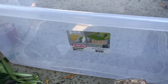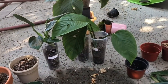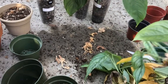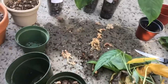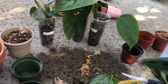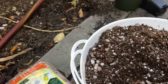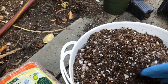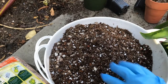I have some Monstera deliciosa cuttings that I'm going to propagate, and I also have some Monstera siltepecana, cactus, and what I believe is Epipremnum pinnatum 'Cobra'. My easy procedure is to just mix the potting soil, perlite, and orchid bark together in one container.